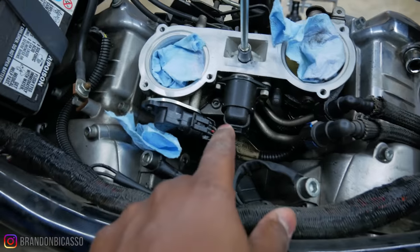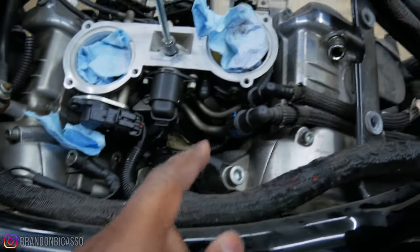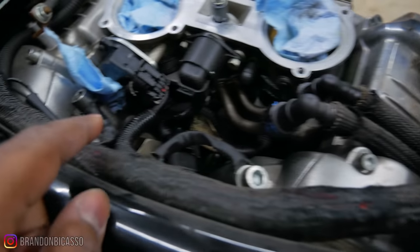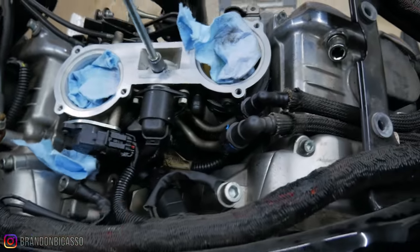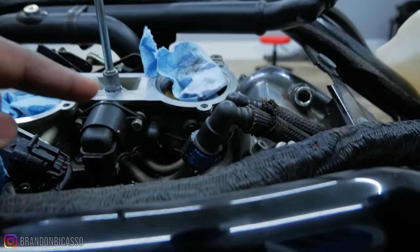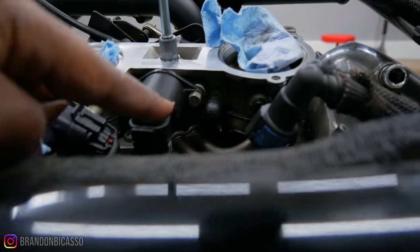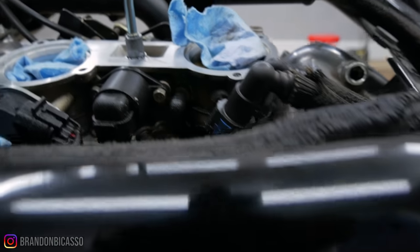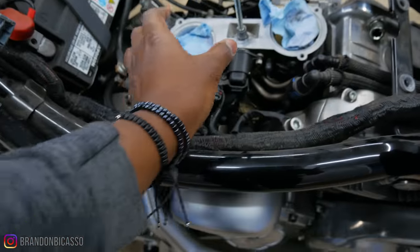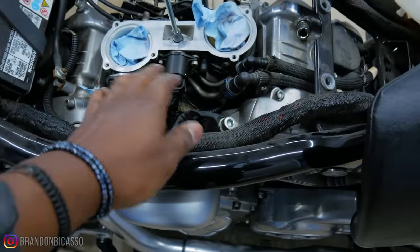I'm going to disconnect the throttle position sensor — that has oil on it obviously — and also this is the IAC connector, we're going to take that off as well. And also going to take off this connector. There's the MAP sensor down in there too, we're going to disconnect that. But to get this throttle body off, there are two screw holes right here — one right there and one right under that screw — and it just takes a Phillips head to remove them. Then we'll be able to lift the throttle body up once we take the connectors off.